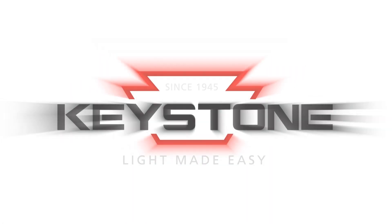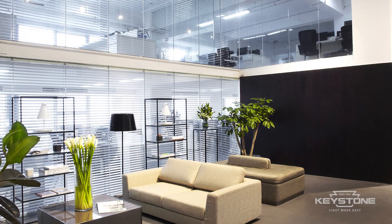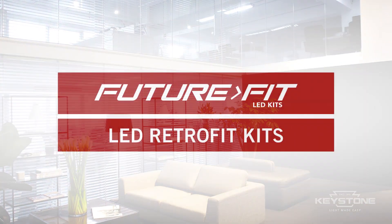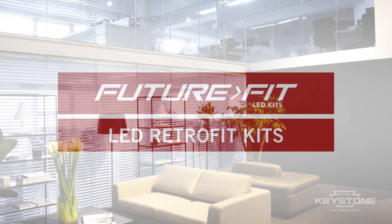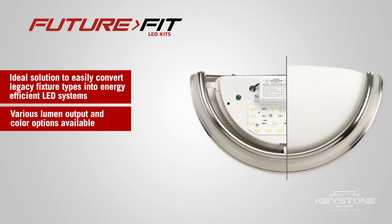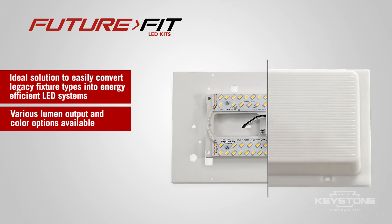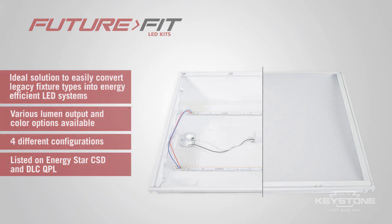Keystone Technologies — light made easy. Keystone's innovative FutureFit LED kits are the ideal solution to convert legacy fixtures into energy-efficient LED systems. FutureFit has many configurations and features, including various lumen outputs and kelvin options that complement the environment. FutureFit is DLC and ENERGY STAR certified.